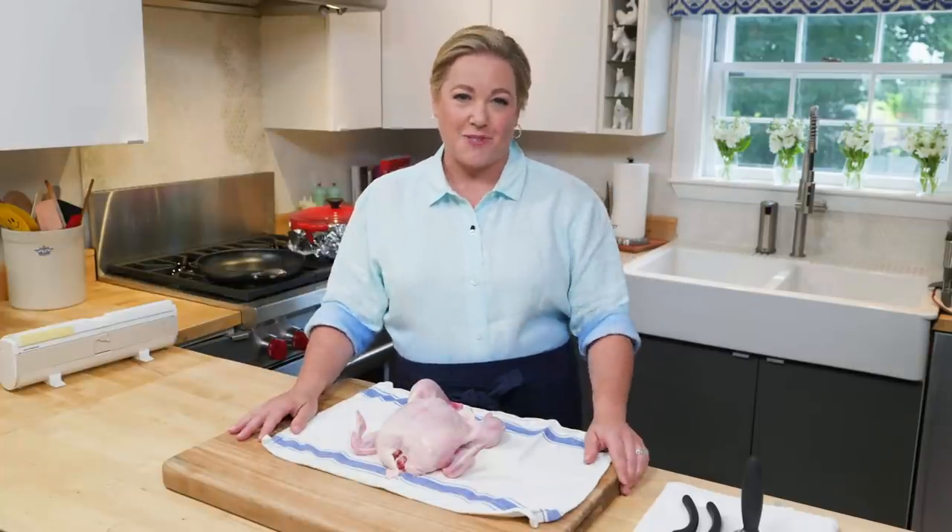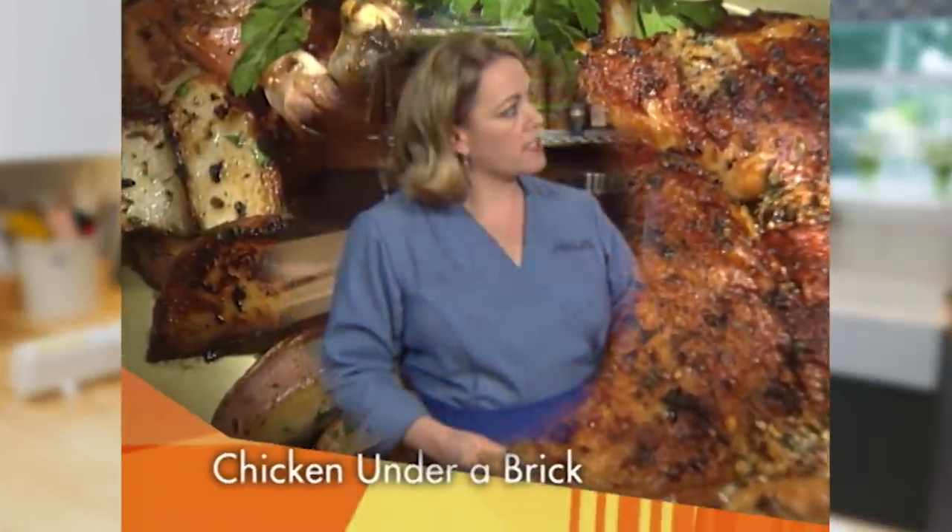Roast chicken is my all-time favorite dinner and I make it at least once a week. This recipe is called pollo a la mattone, or chicken under a brick — I developed it nearly 15 years ago. I love it because the skin gets super crisp.